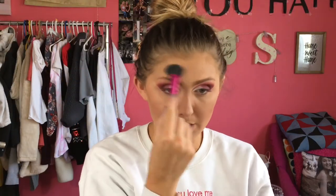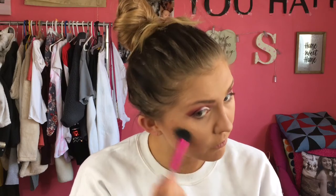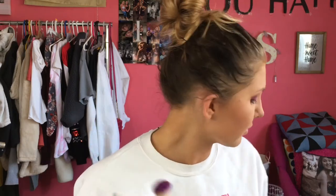Now I'm going to use Casey Holmes's Smashbox highlighting palette — she's my favorite beauty YouTuber and she killed it with this palette. We're going to take this shade right here. I need to spray it first. I'm going to blend out with my fan brush over those areas.